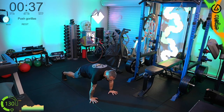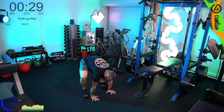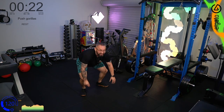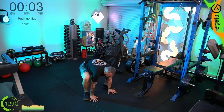We know it's a well-documented fact that cigarettes are very bad for you. We had a little technical glitch — looks like a brief power drop to that circuit — but we're good, all good. Let's go, finish off your push gorillas.